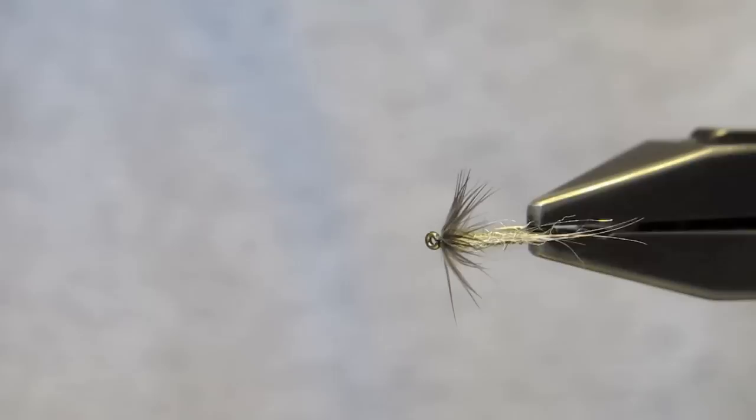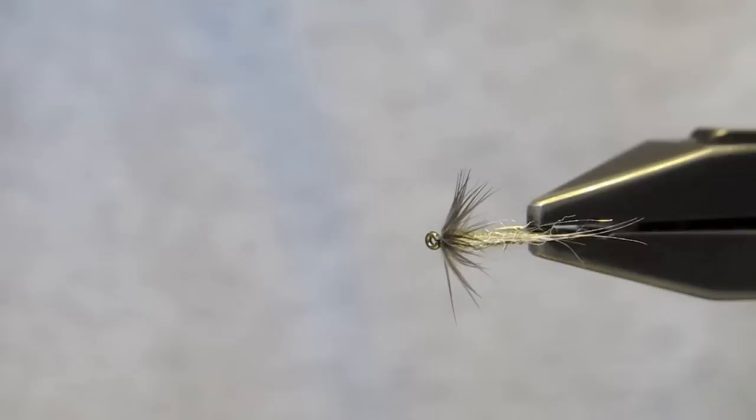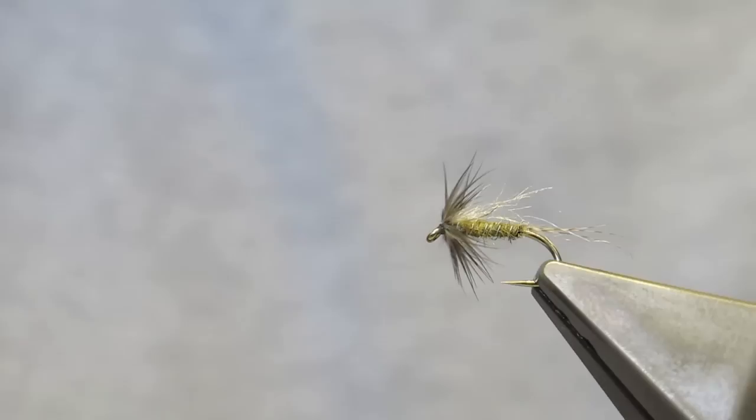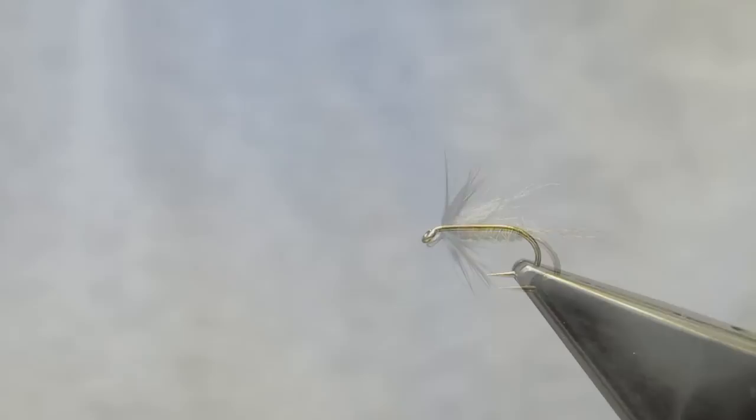Once the eggs have been deposited, the female spinner is washed away and drowns. Fish key in on those and take them readily. You can either fish this pattern in or just below the film, or well deep, closer to the bottom of the stream.